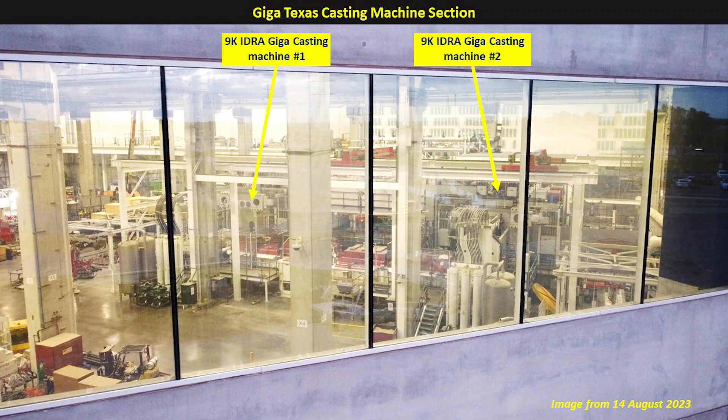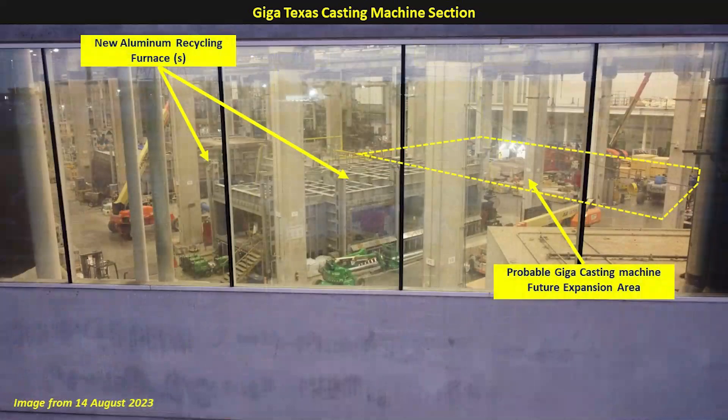To help illustrate what we're talking about, this image from August 14th I took inside the casting machine structure. This shows the two 9,000 ton Idra Gigapresses installed. Also in this image, we can see that new furnace — actually two furnaces — being installed in the center bay. That dashed area is the probable expansion for the future Gigapresses, because the foundations are already in place. Not visible, but off to the left, are the four 6,000 ton Idra Gigapresses that have already been installed and are operational.